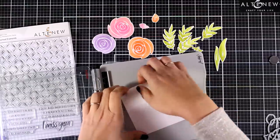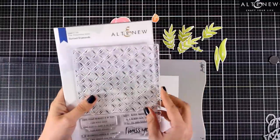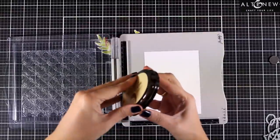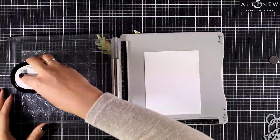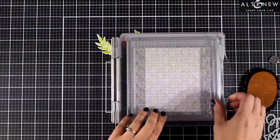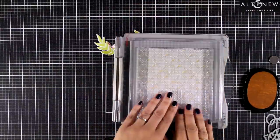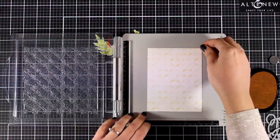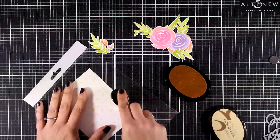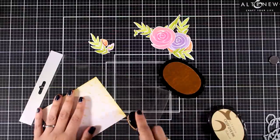Now I'm going to use a new background stamp by Altenew called Dotted Diamonds — it's a six by six, quite big. I used tape adhesive at the back so that my paper is nicely secured on my stamping platform, then I placed the background stamp on top and inked it up. I chose Butternut, a soft vanilla color, but I think this background would also look great with soft grays for a very subtle look, or white embossed on cardstock. I also warm up the paper by using my blending brush around the edges with the same ink color.